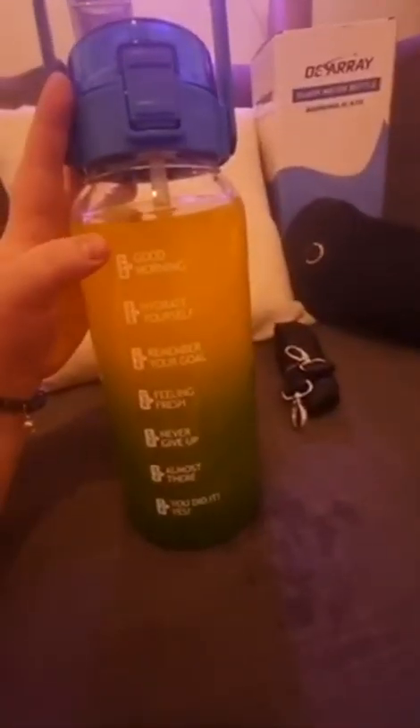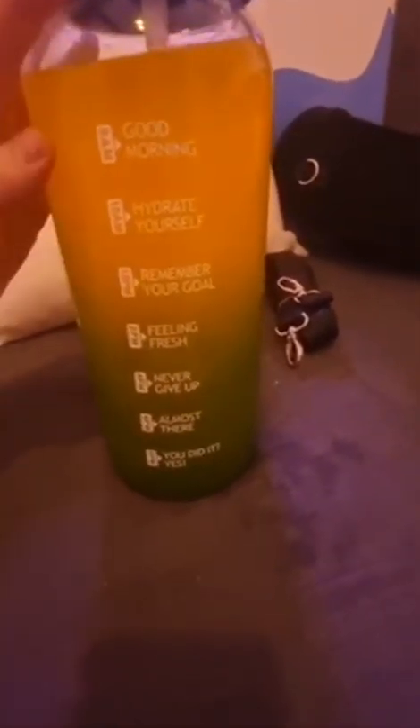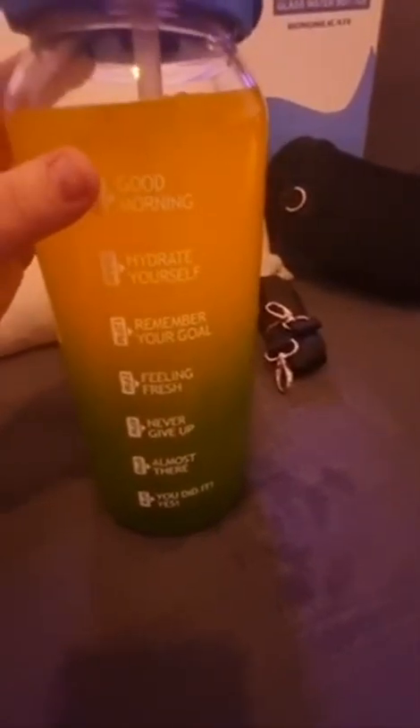The thing I don't like about the sleeve is that it actually covers up the 'Good Morning' text, so you don't get all of the motivational messages that are on your bottle — which honestly, we need motivational things nowadays, don't we.